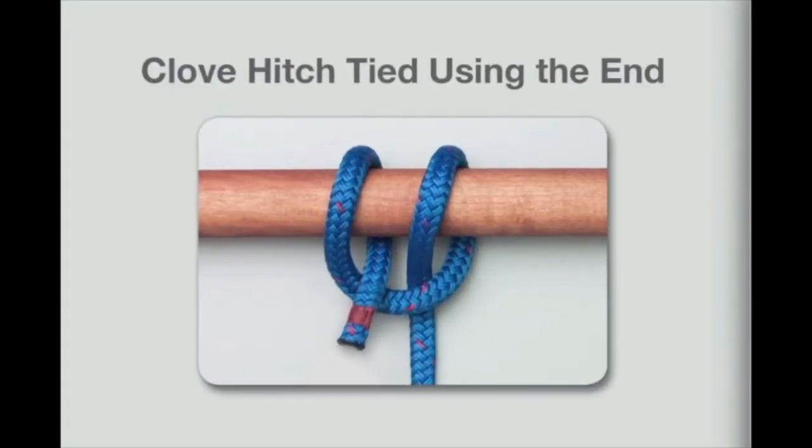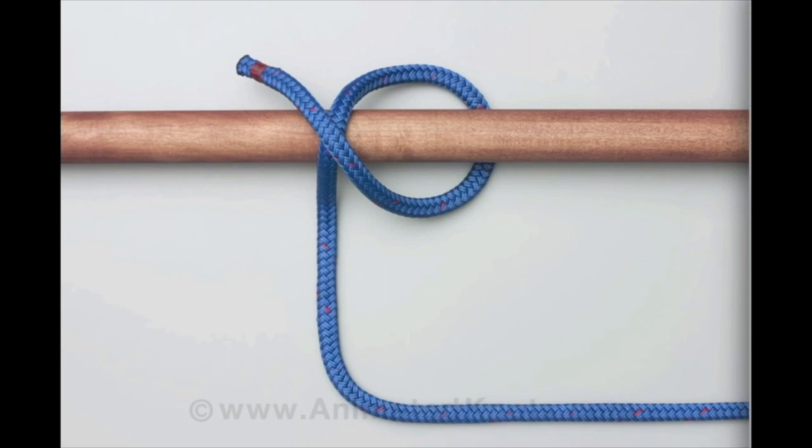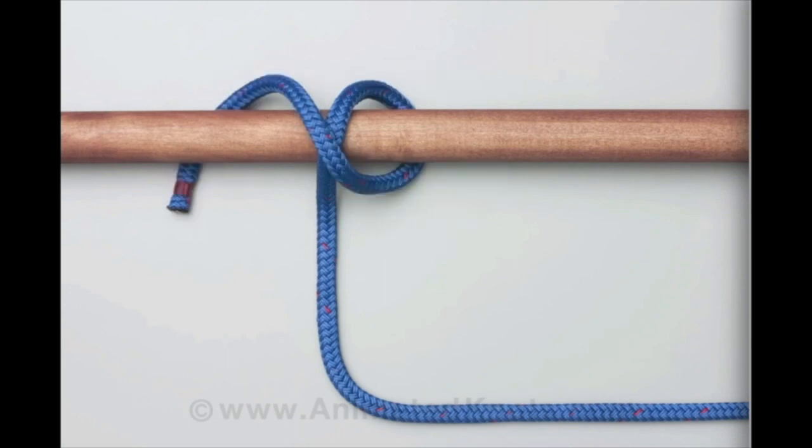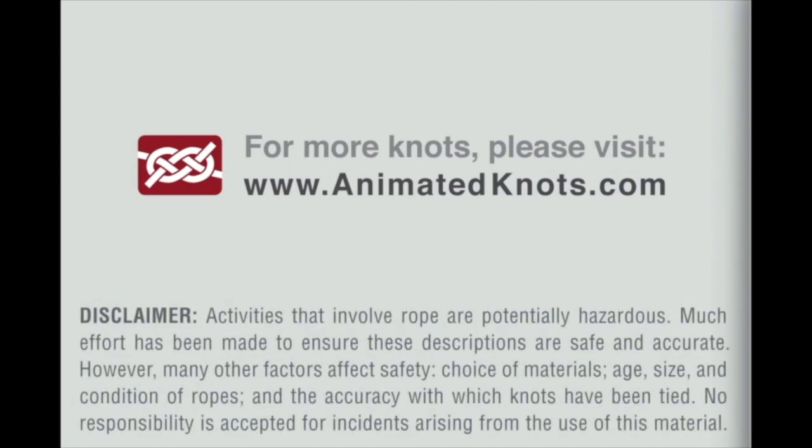This video teaches you how to tie the clove hitch using the end of the rope. Pass the end of the rope around the pole, continue across the standing end and around the pole a second time, then thread the end under itself and pull tight to form the clove hitch. For more information about this and many other knots, visit animatedknots.com.